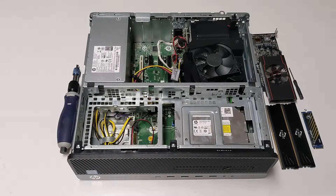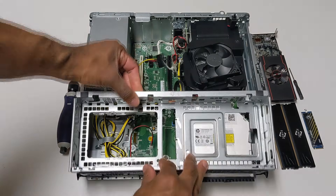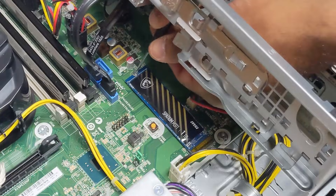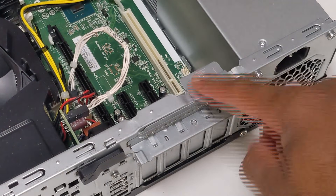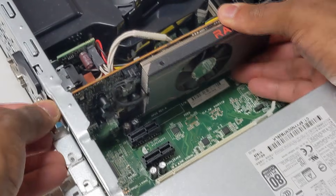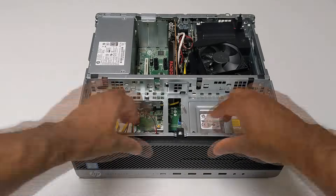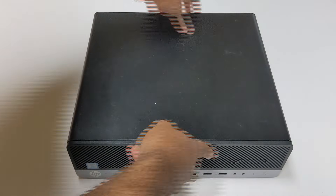The EliteDesk 800 is a very similar process in terms of opening up and upgrading. We first pop open the front panel, then fold down the drive cage this time around. Two sticks of RAM go into the same slots, and we screw in the M.2 drive where it belongs. However, this is where things differ slightly — we don't have to break away anything out back to get the RX 6400 installed. It's as simple as removing the metal cover and sliding the card right in. With that, we've got an upgraded EliteDesk 800 ready to go. Up next, let's check out some benchmarks using the smaller ProDesk 400.